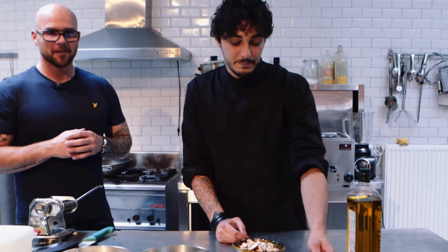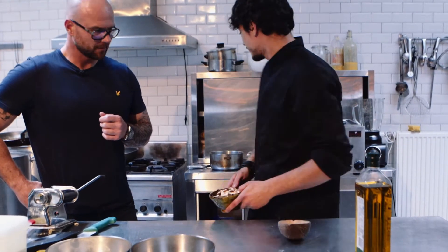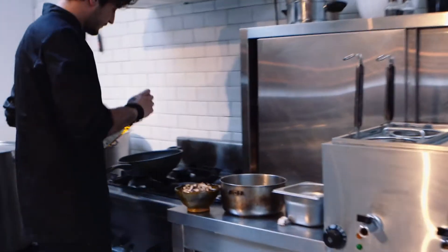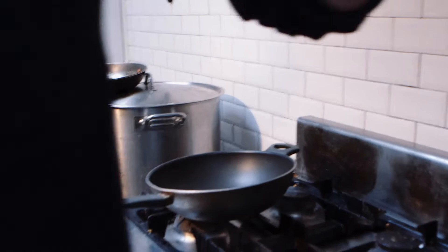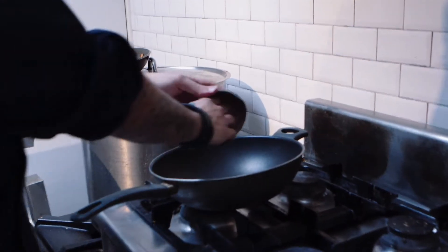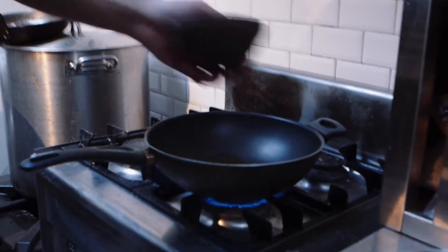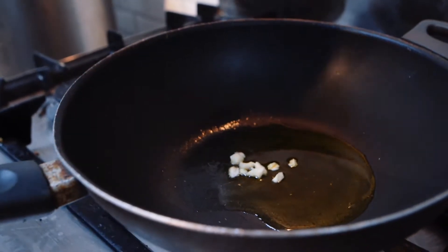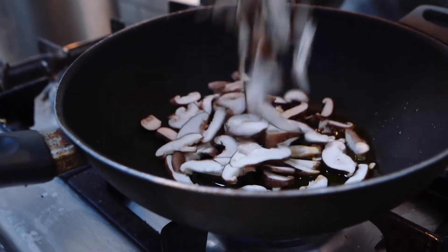So first thing we do is pretty basic filling - it's just shiitake and garlic. So we put it in the pan, just olive oil, quite a lot, then garlic. Cook off the garlic of course, so then we're putting in the shiitake mushrooms once the garlic is a bit roasted, otherwise it gets too brown.